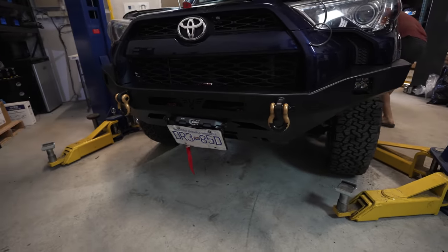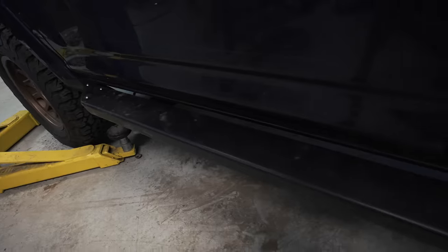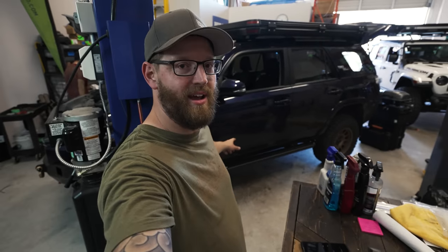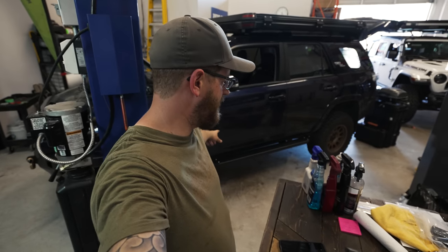Chef John is making some progress on the not-Jeep over here. It's got the front bumper and the warn winch on there looking great. There's still a little bit of work on the sliders on the side, but it's a definite big improvement and step up from the plastic ones that come stock on the 4Runner.